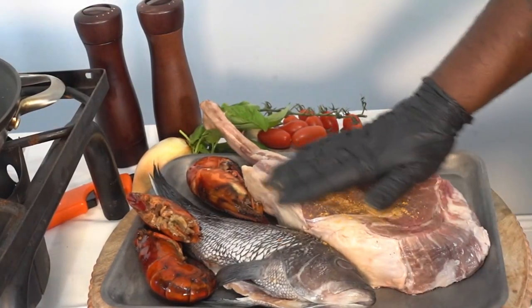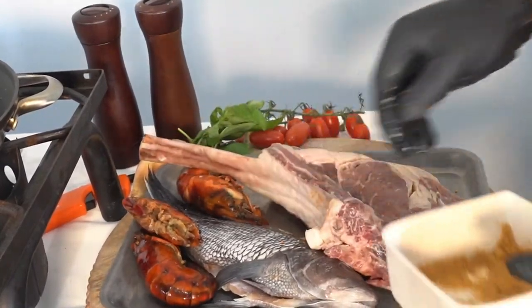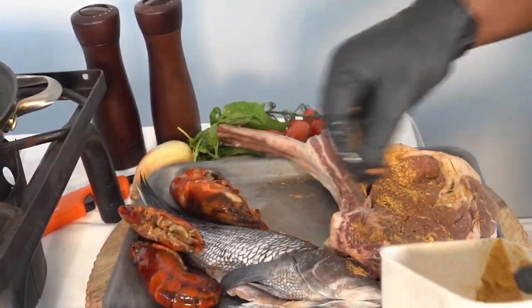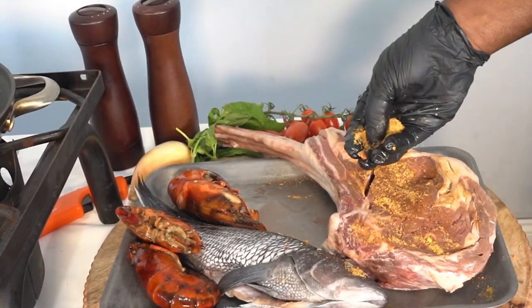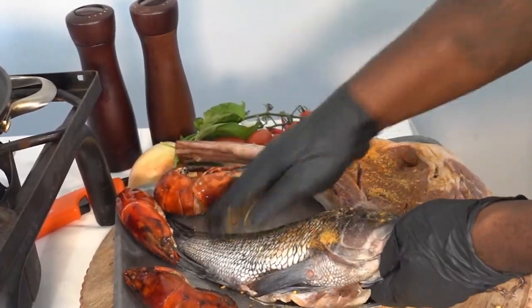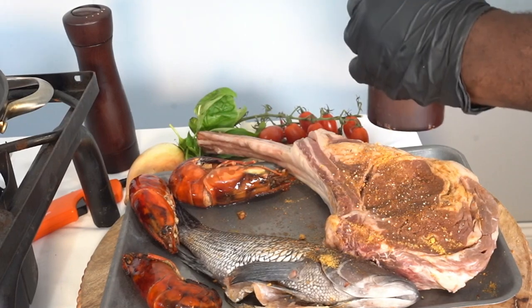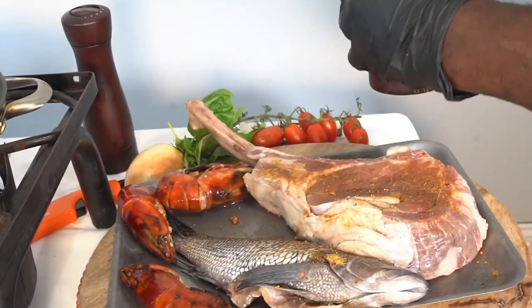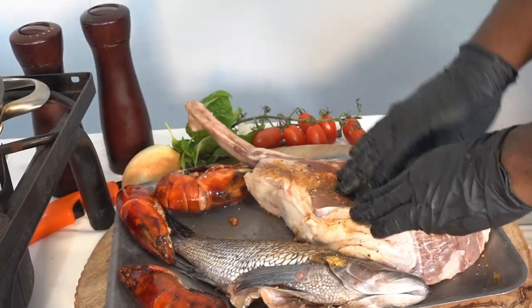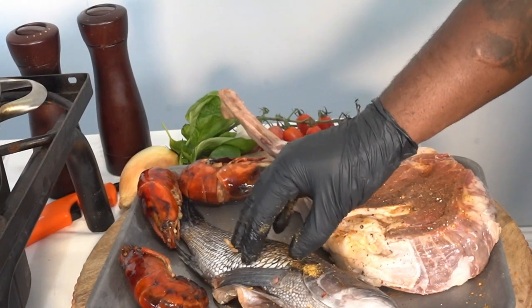Over here we have our tomahawk — we're gonna take our dry rub and just gently rub it on both sides, just like that. Our black sea bass, we're gonna use the same rub and just gently rub it down, just like that. Then we'll give it some pepper on the tomahawk, a little pepper and a little kosher salt — not too much. So the tomahawk is ready for grilling, and the sea bass we're gonna pan sear in our sauté pan.